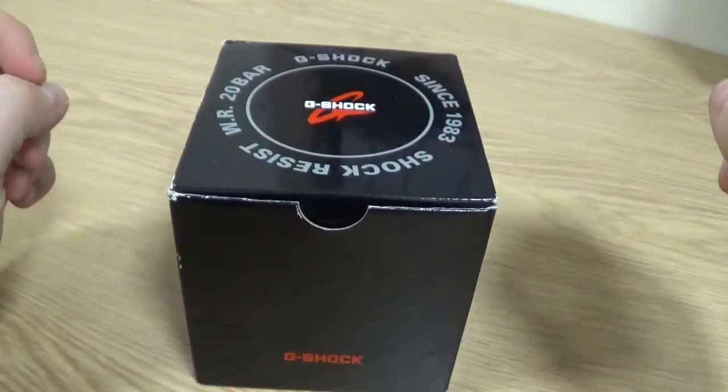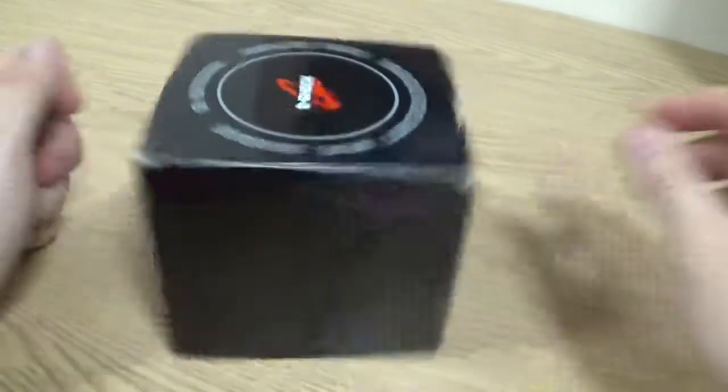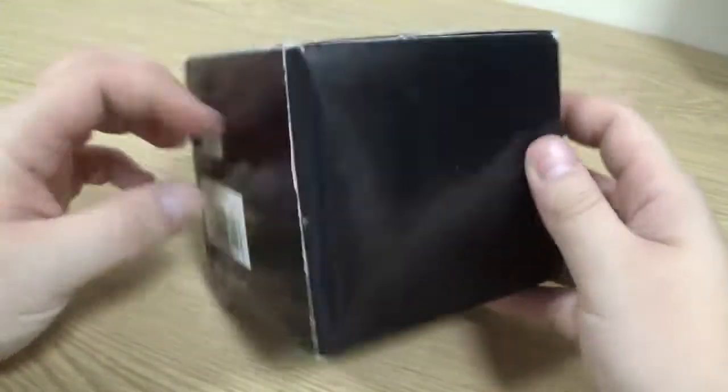Hello ladies and gents and welcome back to A Wrist of Time. My name is Si. Today we're back with G-Shock and this is the second video of the Asian G-Shocks that I've purchased. The previous video was the one I bought in Singapore, and this one is actually from Kuala Lumpur.